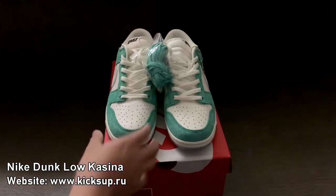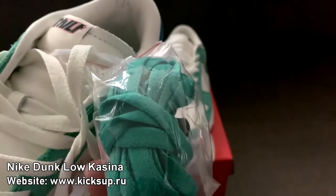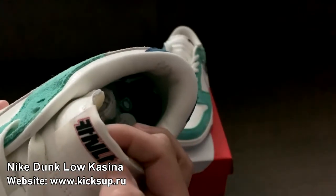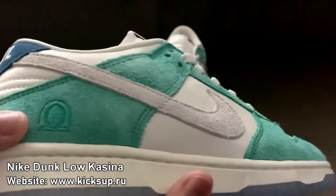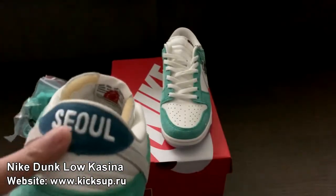So here are the shoes. And as you can see we got some spare laces over here - green spare laces. I'm not quite sure what this says, it might be Nike in Korean, I'm not quite sure. I'll go over here as well, and we got two, which is in Korea I believe.